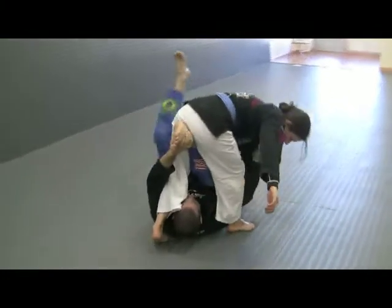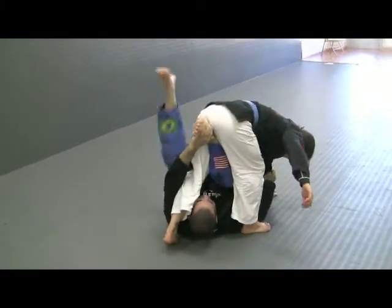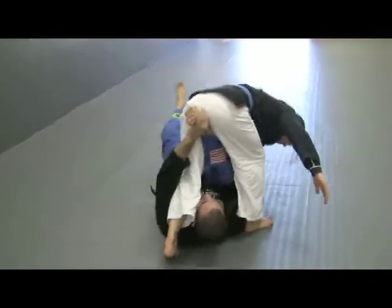Stay right here. Once I'm here, this leg back and forth — that's what's going to bring her balance. It's going to break her balance right off.